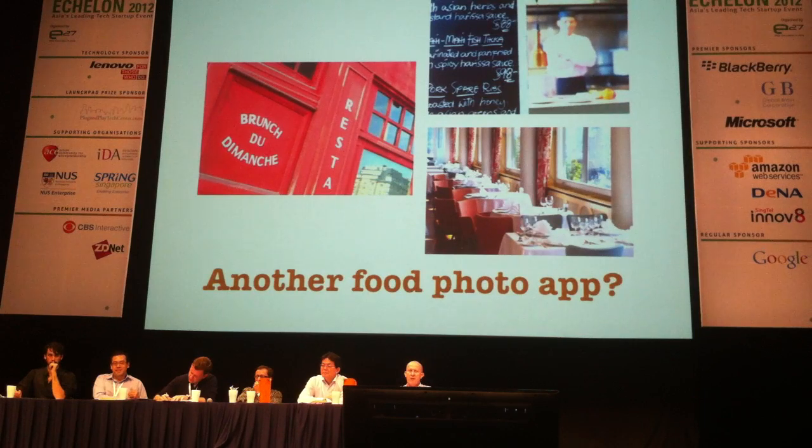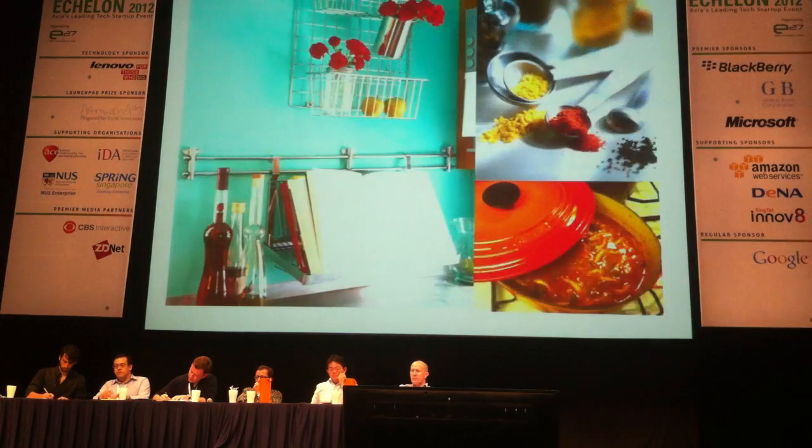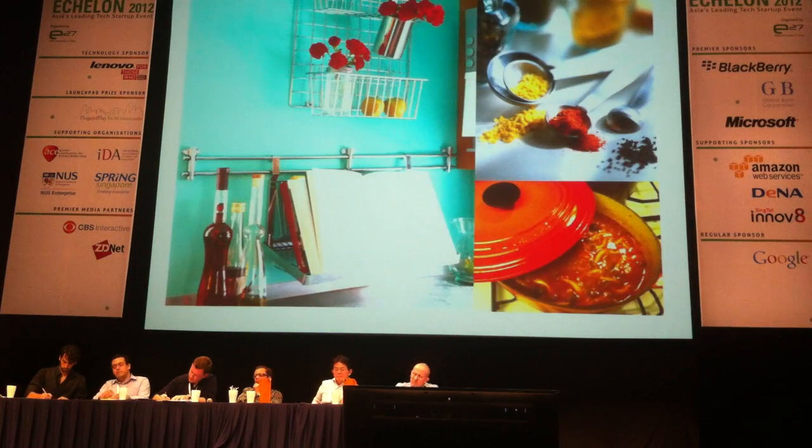There are tons of food photo apps. Most of them are about eating out and eating at restaurants. But the truth about food is that people cook lots of beautiful food at home. There's a lot of excitement in that, and we wanted to capture that.